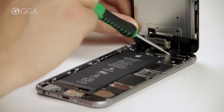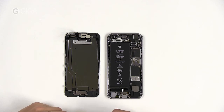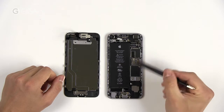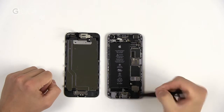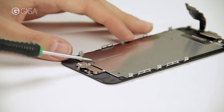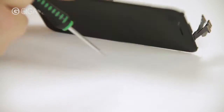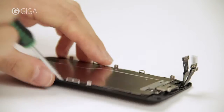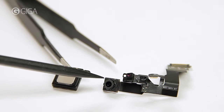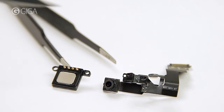The screen is attached with five screws and a couple of connectors. Now we have two parts: the case with battery, logic board and all the rest, and the display module. Down here is the home button with Touch ID, and up here the FaceTime camera, proximity sensor, and speaker. Up close: speaker, FaceTime camera, proximity sensor, and ambient light sensor.